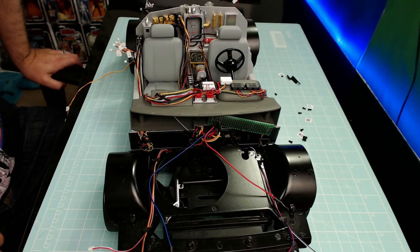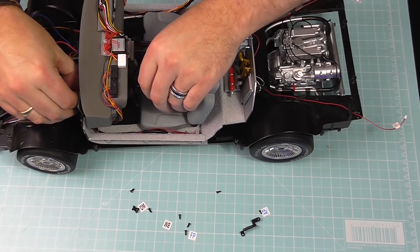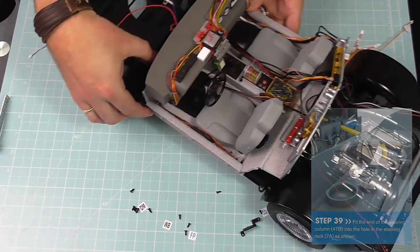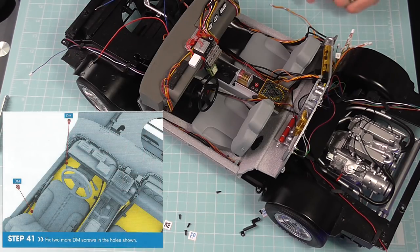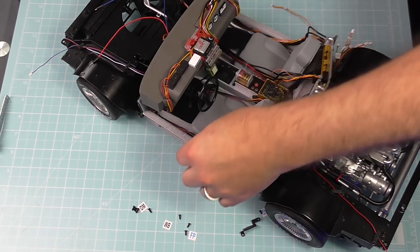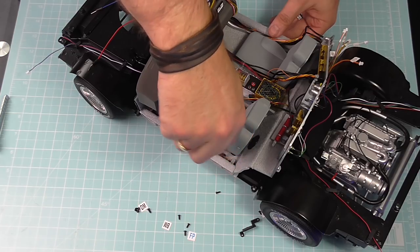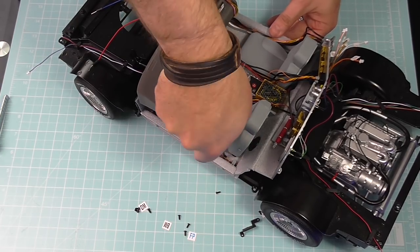Step 39: putting the steering rack in — making sure when we put this down the steering rack fits into the hole at the front. There's a hole here and we need to make sure it goes all the way down because we're going to clamp it in a minute. There we go, now it's sitting on the steering wheel as it should be. Step 40: fixing the floor in place with two DM screws, which go into the screw holes on each side. The first one's going in — I've had to stand up to do this because it's not easy at all.